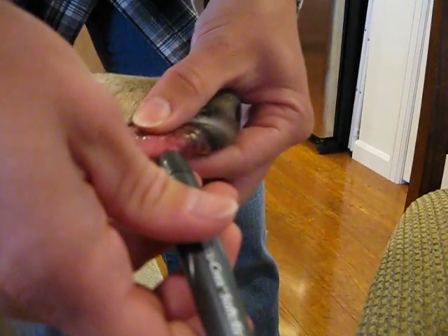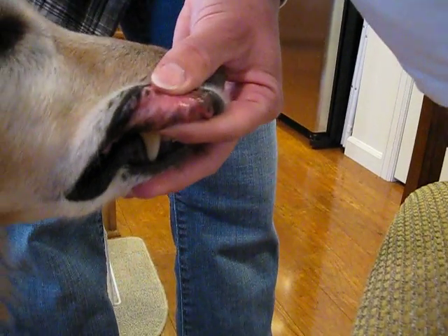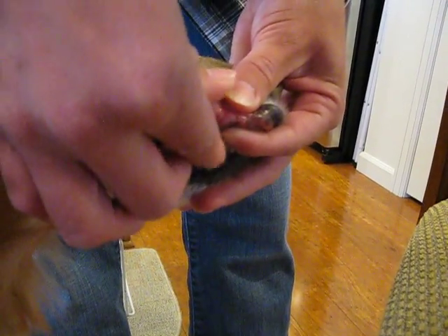I put this right up to her skin. I don't push hard — I just rest it there and push the button. Sometimes I have to squeeze just a little bit. There we go.